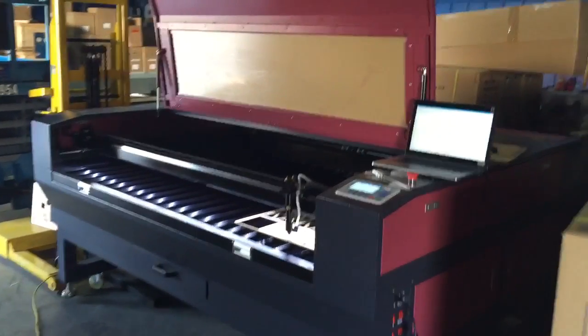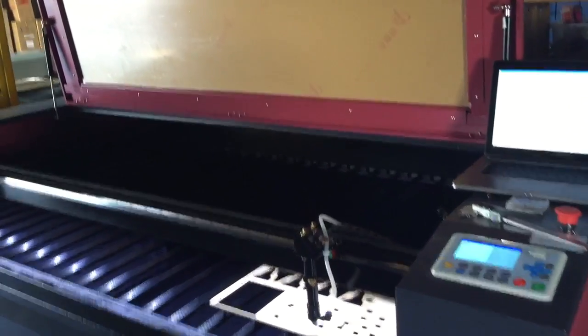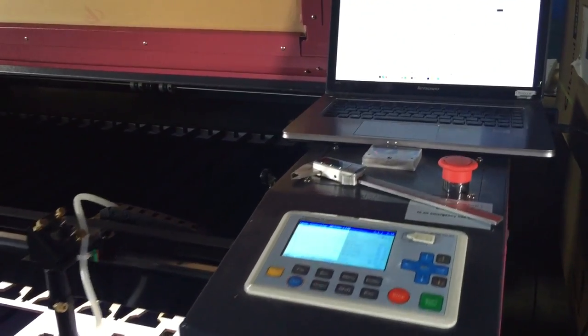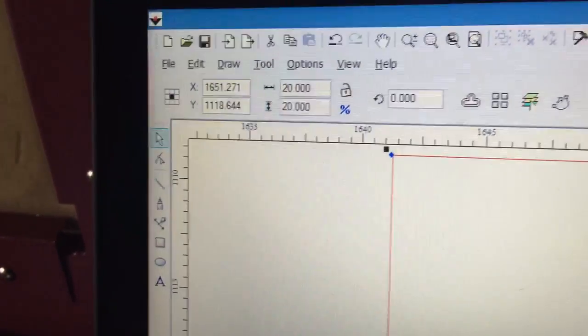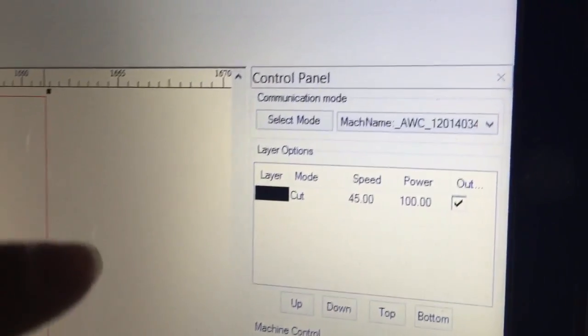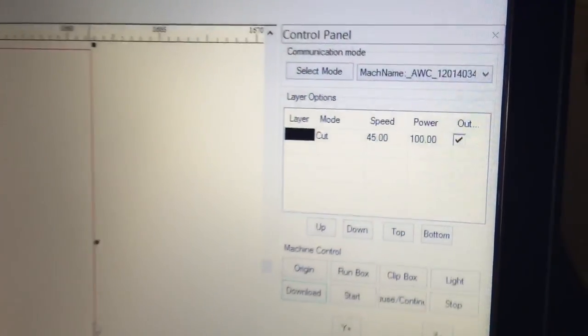All right, that's the 1800 x 1200 mm machine and I'll use the setting environment. We're gonna test it with a 20 x 20 mm square box. That's the diameter, 20 x 20 mm. And that's the settings at 45 mm per second at 100% power output.